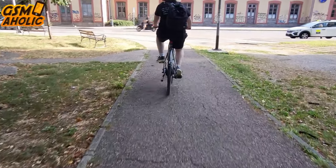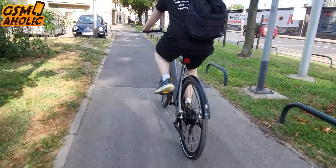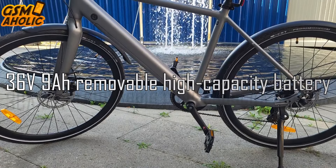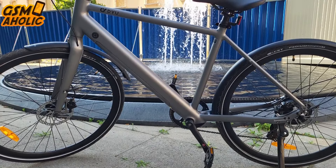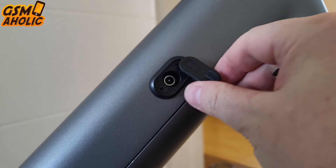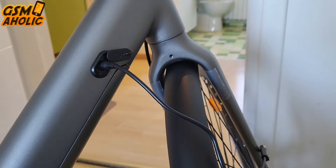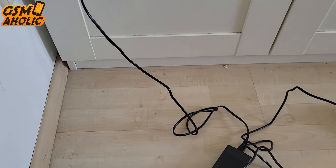Whether you are commuting to work or exploring new paths on the weekend, the DYU STRAW-1 truly excels in delivering a high-performance, versatile, and enjoyable cycling experience. The bike's motor is complemented by a 36V 9Ah removable high-capacity battery, which offers extended range and longevity, allowing you to travel long distances with a dependable range of over 60 kilometers on a single charge. You can conveniently charge the battery while it's still on the bike — the frame has a charging slot protected by a rubber seal that guarantees waterproofness — or you can unlock and remove the battery with the key and charge it at home or at work.